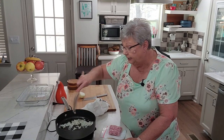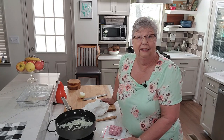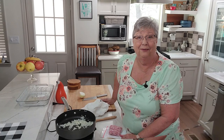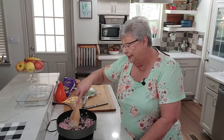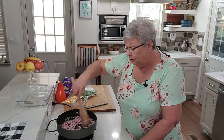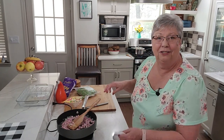Let me get this sautéing and I'll go check on these noodles. Now I've added the eight-ounce package of diced ham. I didn't have any fresh cooked ham in the freezer, but if you do, certainly use it — it would be delicious. I'm going to cook this around just a little bit, then go check our pasta.